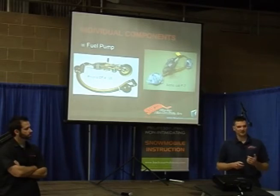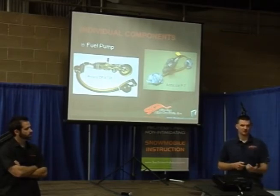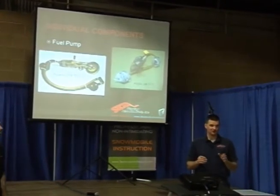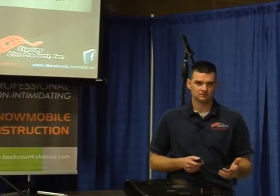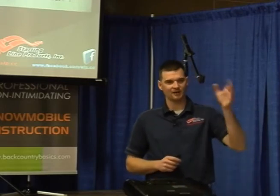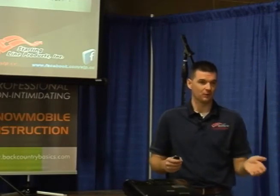Variations in fuel pressure affect how much fuel is being delivered, so if guys are struggling with running issues, one of the troubleshooting procedures usually needs to be checking your fuel pressure against what the manufacturer recommends. Some manufacturers have a variance — they'll say 38 to 42 pounds; others will say it has to be right at 42 pounds. I've got an F7 race sled and I put a fuel pressure gauge on it — it was reading 41.5 pounds, right where it's supposed to be. I also did a full-throttle run to make sure it didn't drop, and it was maintaining 41 pounds.